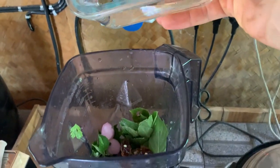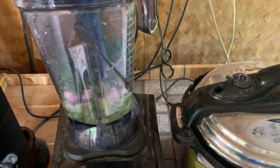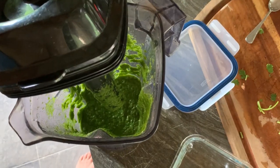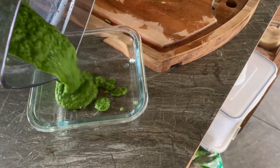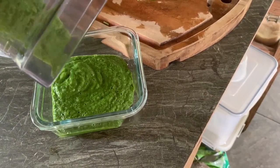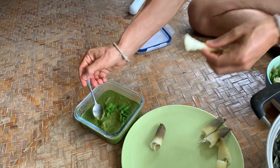I'm gonna add a little bit of water so it's not too thick. It smells so good. I'll see you next time!